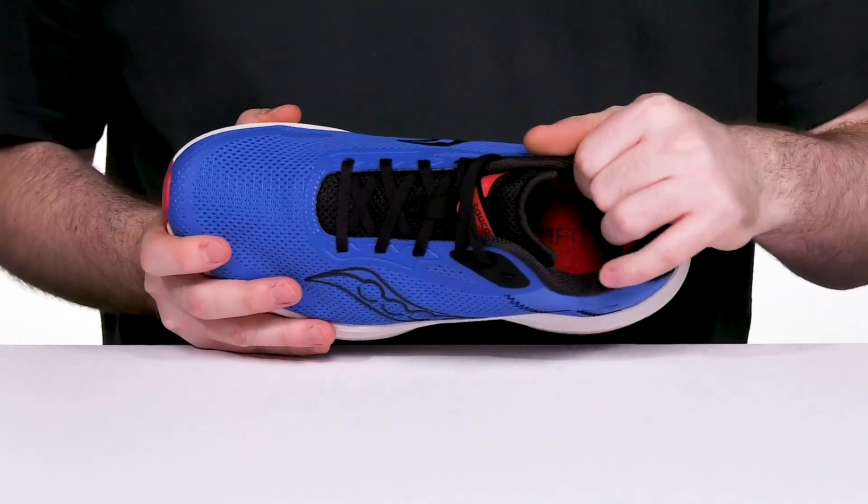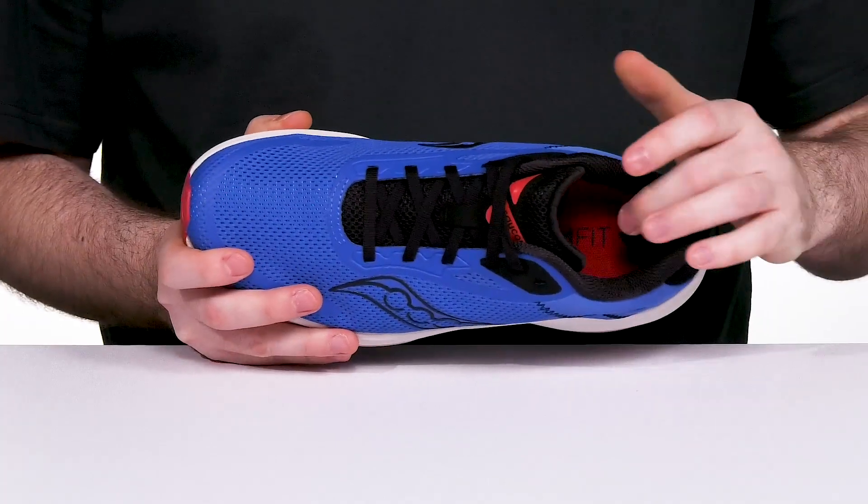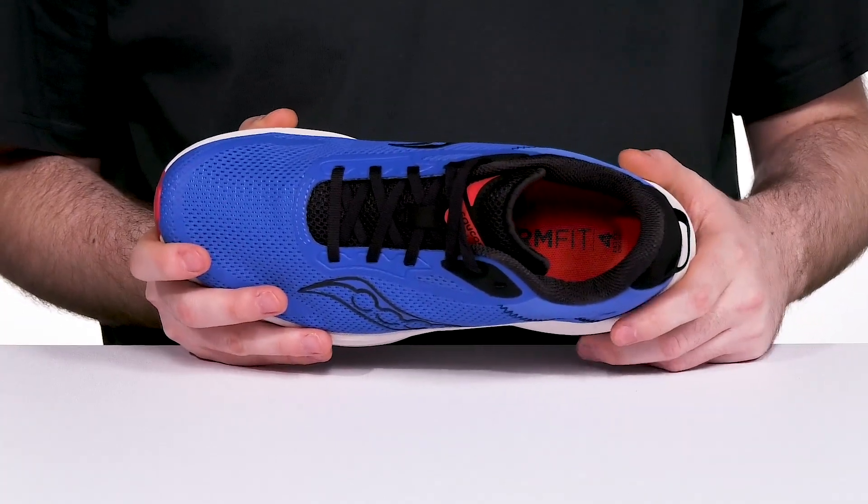Inside, it has extra padding around the collar and the heel zone for support, while the foam footbed in the bottom always keeps it comfortable. It is fully removable and replaceable for a custom orthotic.